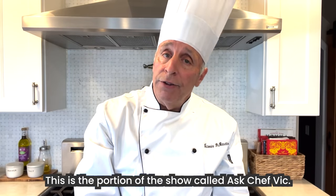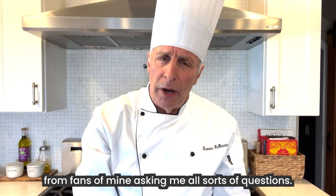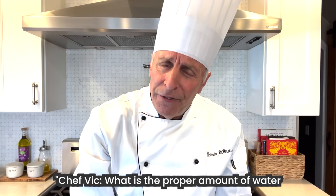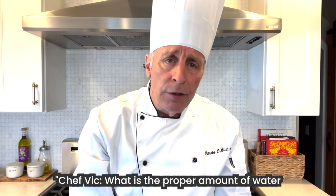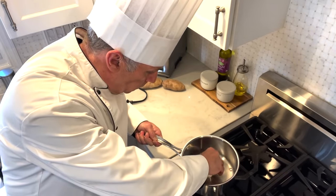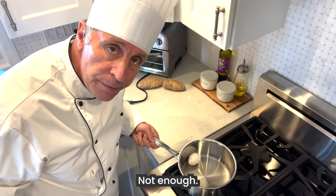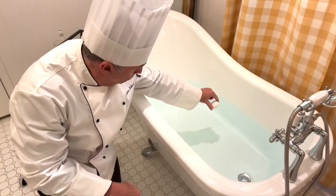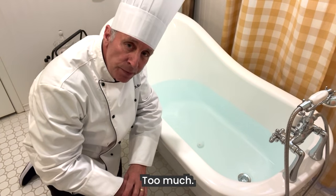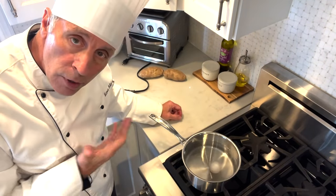This is the portion of the show called Ask Chef Vic. I get so many questions and letters from fans of mine asking me all sorts of questions. This particular question is from a fan who says, 'Chef Vic, what is the proper amount of water to boil an egg in?' I'm going to show you right now. Not enough. Too much. Just right.